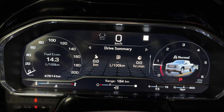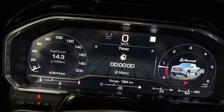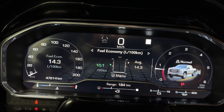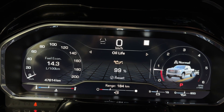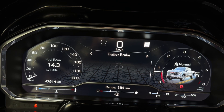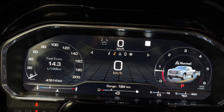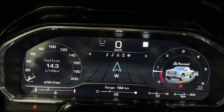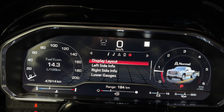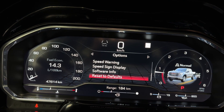Coming to the digital gauge cluster - your digital speedometer, drive summary, trip info, timer, tire pressures, fuel economy, driver assistance, oil life, brake pad life, air filter, off-road, engine hours, transmission fluid, whatever audio you have playing, compass, phone information if your phone's connected, and settings for your display layout - all that fun stuff.